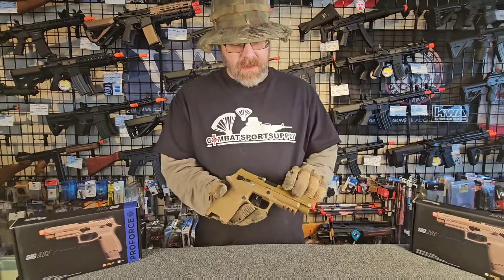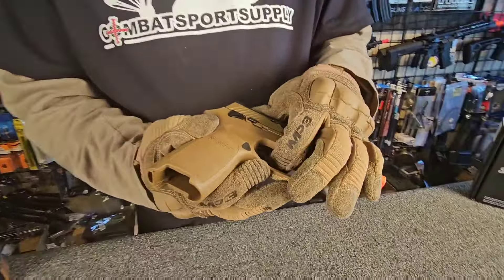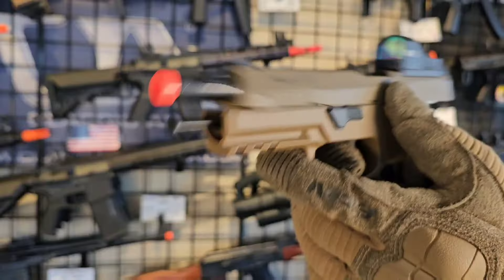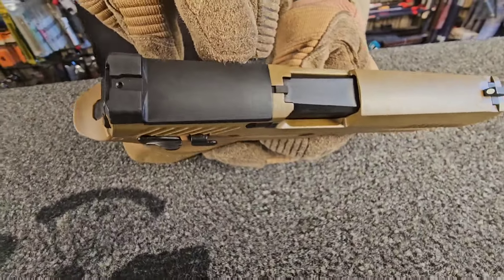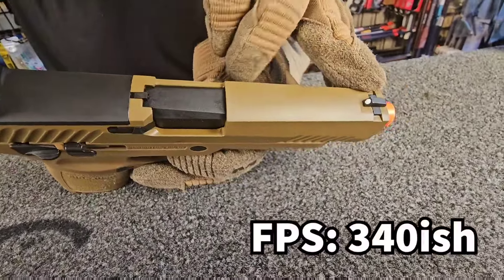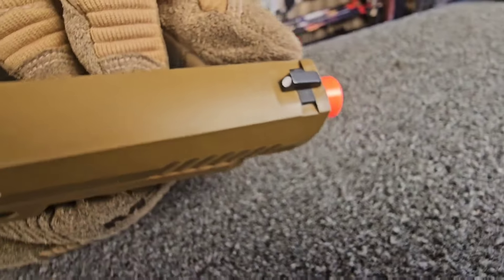You're going to get a pistol with a metal slide, polymer receiver, a metal trigger, and your metal magazine. To start off on the top of the gun, you've got your rear sight block with an RMR plate attachment. They do make an RMR sight for this. You go all the way up to your front sight, which is dovetailed in and mounted from the bottom.